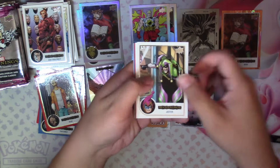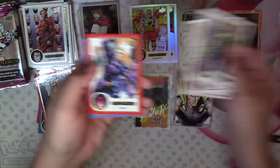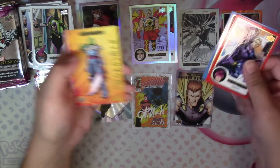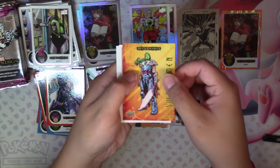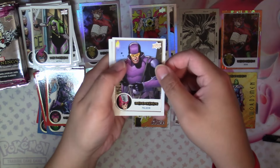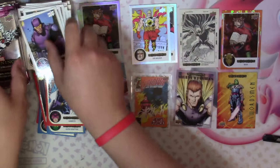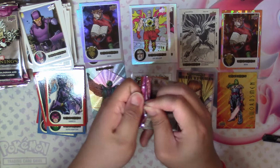Next is Jester, Superior, Claw, Hawkeye Red, Super Adaptoid in Blue, and then we have a Swordsman Gamora — feels like a What If version but it's not. Then Paladin, Longshot, and Madam Mask. There are still new base cards I haven't seen before coming out of these packs, so that's really good.